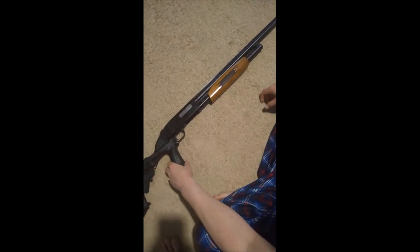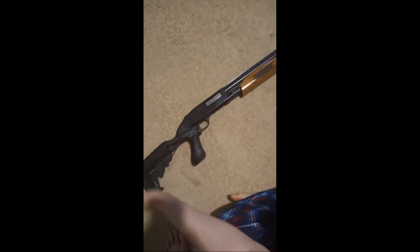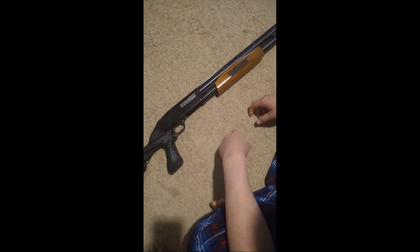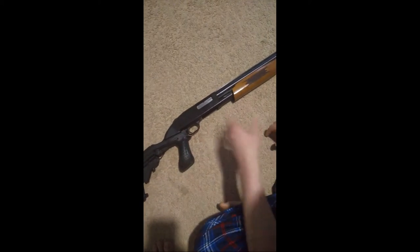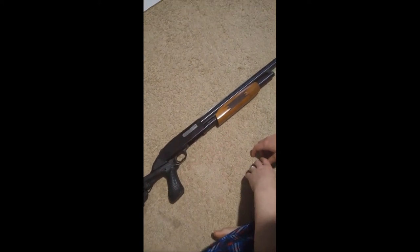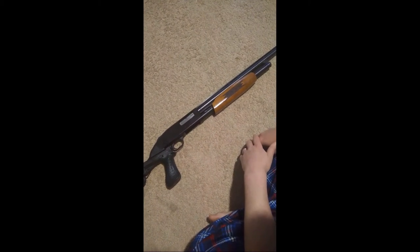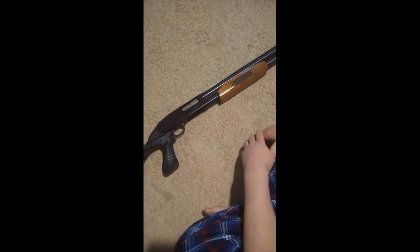Here I'm going to disassemble a pump-action shotgun — this happens to be a Mossberg model 500. I have some modification on the rear end assembly that didn't come with the right equipment, so I now have a mixture of nice wood grain and a high-speed collapsible rear stock. We're going to show how to disassemble this shotgun for cleaning. This can probably work with Remington pump-actions and most any pump-action shotgun — it should be an effective method.